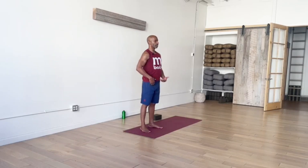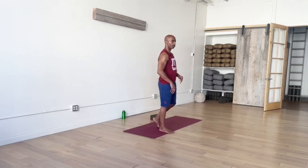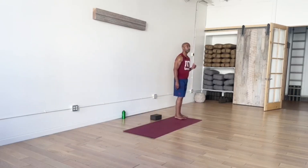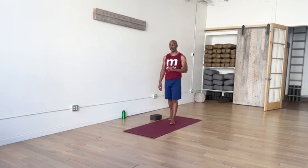We'll begin our practice here. As you're making this connection, just find breath. Notice your breath. You might even start with a few deep breaths, just to get reacquainted with your breathing, and then just settle into slow, steady breaths.